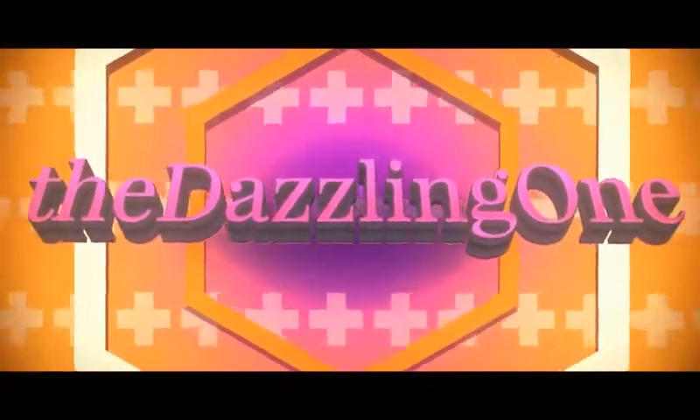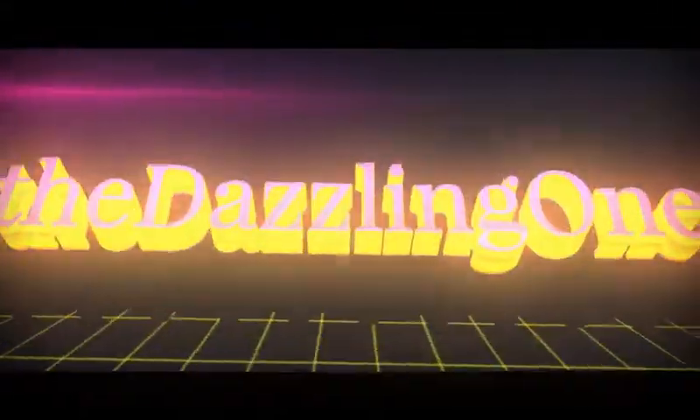Hello, it's the Dazzling One, teaching tips and tricks to the everyday girl. In today's video I have been on a quest to find the most easy-to-apply, best value magnetic lashes. I'm going to review a few brands, explain how easy they are to use, and share my final thoughts on each one.